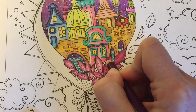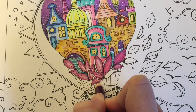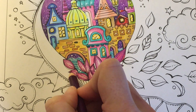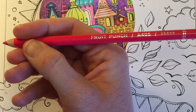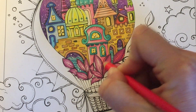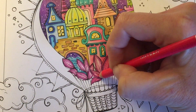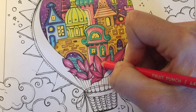I'll just fill in the tops and the bottoms and just leave a little gap in the middle. Then going back in with Fruit Punch, I'm going to go ahead and fill in the gaps and just go over where we've left the lighter patches.